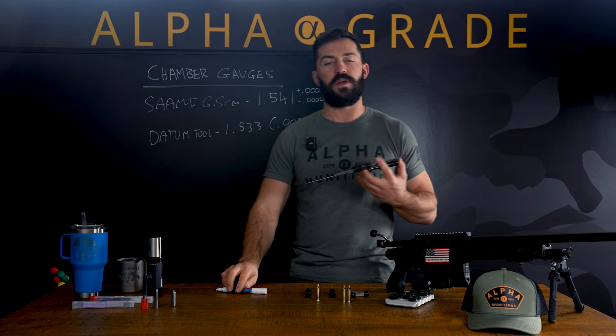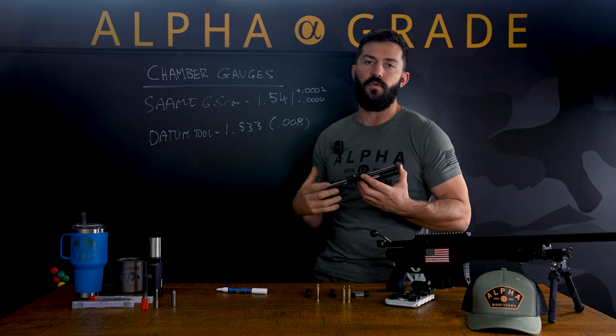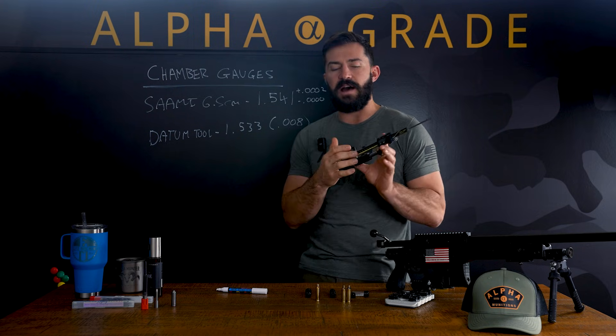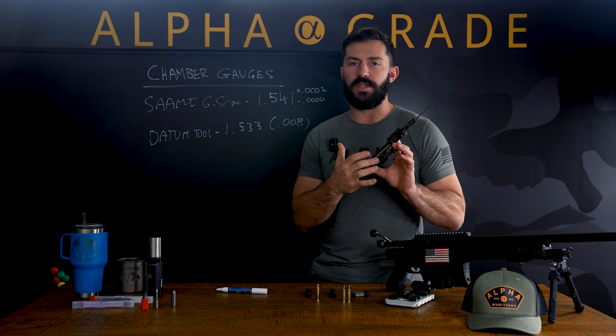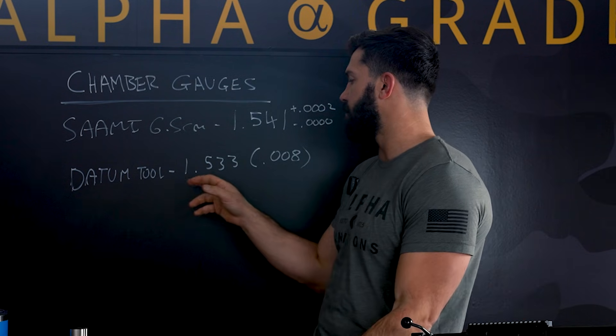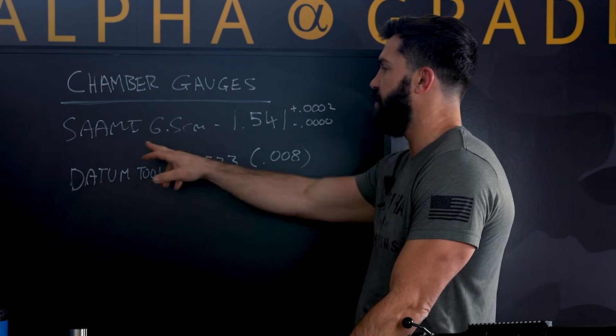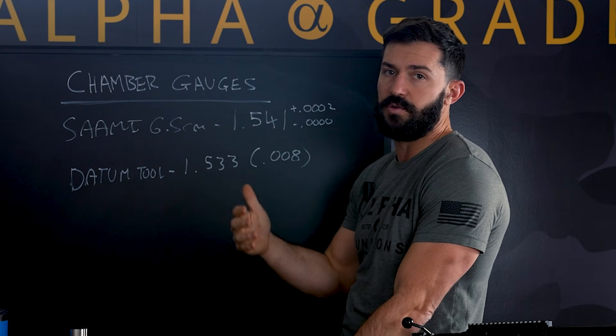So if you're talking numbers with other people on the internet, or going through forums, or with your buddies, and you're looking at different shoulder lengths, you now know that whatever you're measuring, this tool is eight thou short. So you can do the math, add eight thou onto your dimensions, and that should be true to SAAMI spec or actual drawing spec.